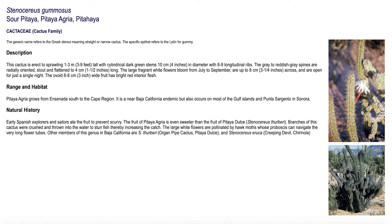This other plant is called the sour pitaya. It actually helped sailors a long time ago prevent scurvy, so it's on my wish list — I would love to have this variety of sour pitaya to try it out.